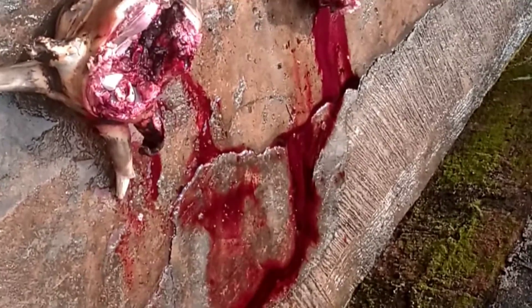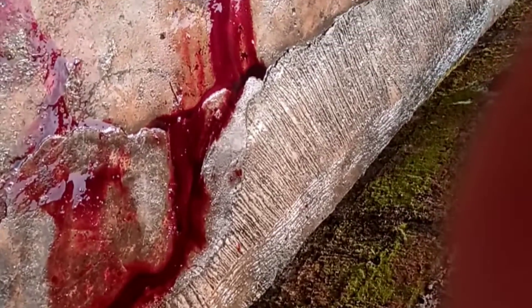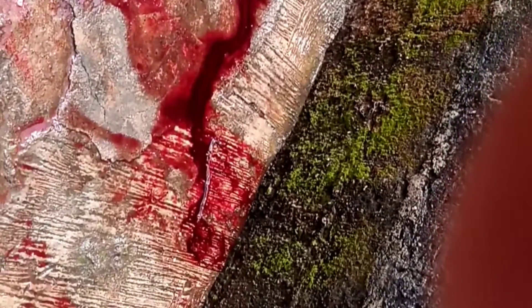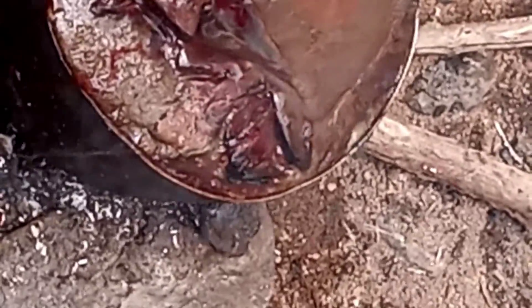Collect the blood of the cow — you can see the blood we collected. Put it in a bowl and then you are going to cook it. The cow blood is now on fire; you can see we are cooking it.